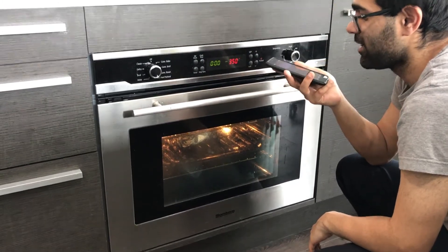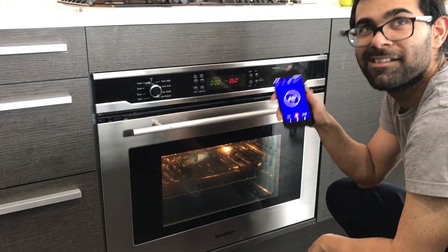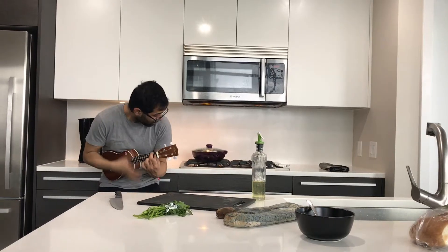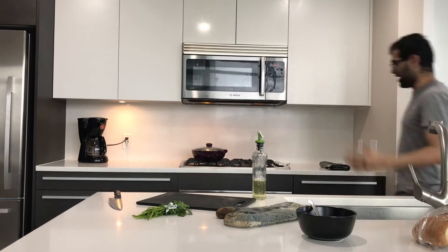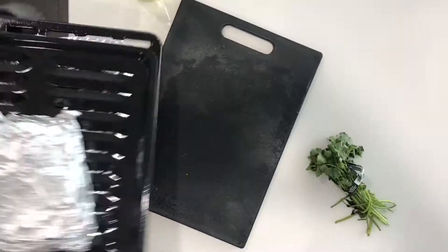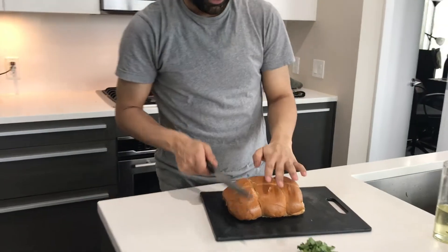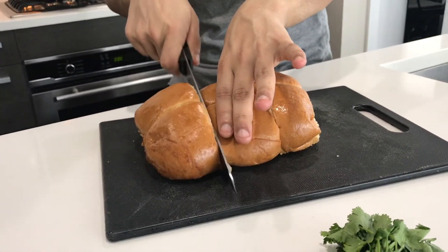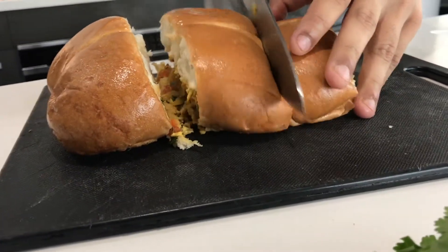OK Google, set the timer for five minutes. Alright, five minutes starting. It should be ready — oh my god, look at this! Oh la la, I can't wait to eat this. Let's see — mmm, the buttery smell, oh so good!